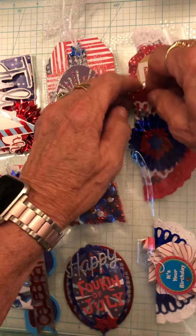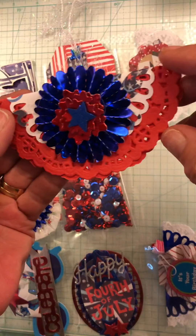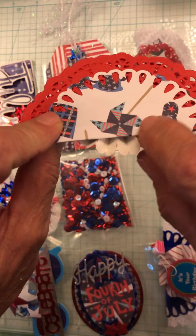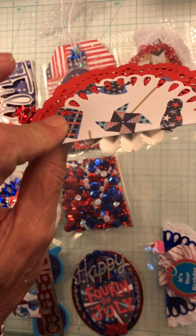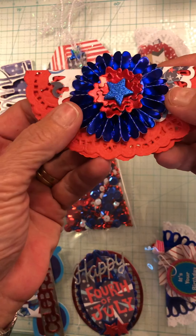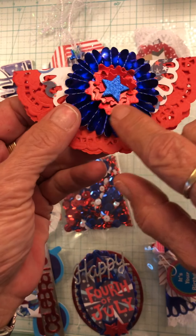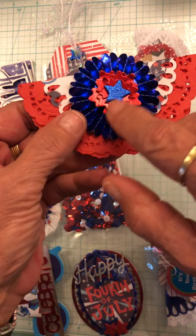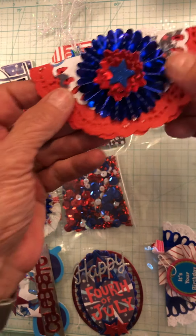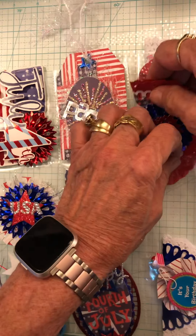The second one I did with a red paper doily. This one has the pinwheels and everything because it's summer. A blue foil paper. Then I made this little flower out of all this red and put a blue glitter star in the center. So that's number two.